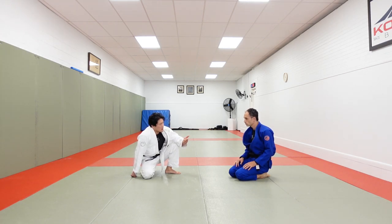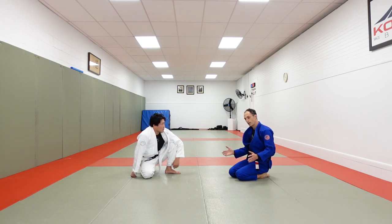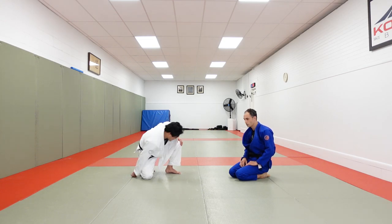So: failed Tomoe Nage, tripod sweep, De La Riva, Shin to Shin. If you could mix those three together depending on the reaction — hit whichever one applies — that would be really advantageous. You can also sprinkle in a little Ashigarami; it's always a good idea to attack the legs. The three reactions are: if your partner is leaning back, it's the tripod; if your foot is on the inside, go Shin to Shin; if your foot is on the outside, De La Riva. Your partner is on the defensive, just like in Judo — you have some kuzushi, some off-balancing, and the person is so busy reacting and not getting knocked down that it opens up all these other attacks. Awesome, thank you.